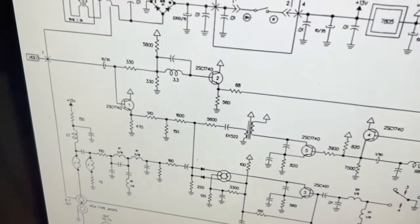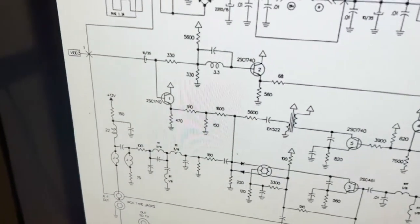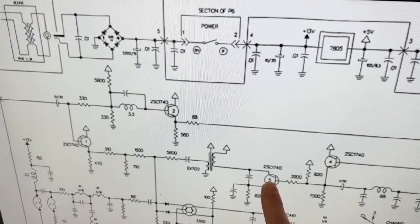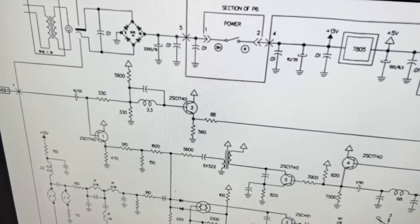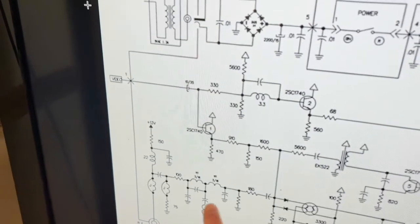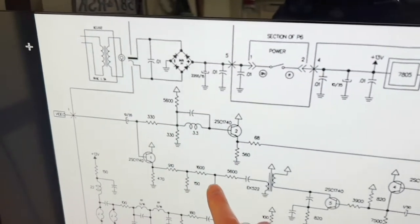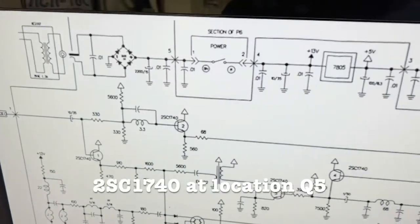We know the video is good because we do get a picture, so we can be fairly certain that this stuff is okay. That leaves this transistor as being suspect, or possibly one of the other components in the way, or perhaps a bad solder joint. Hard to say.